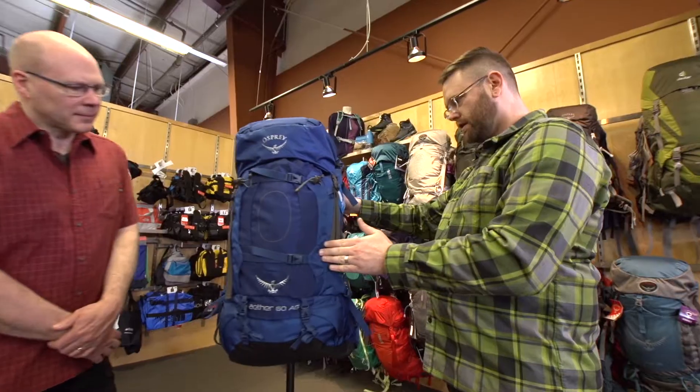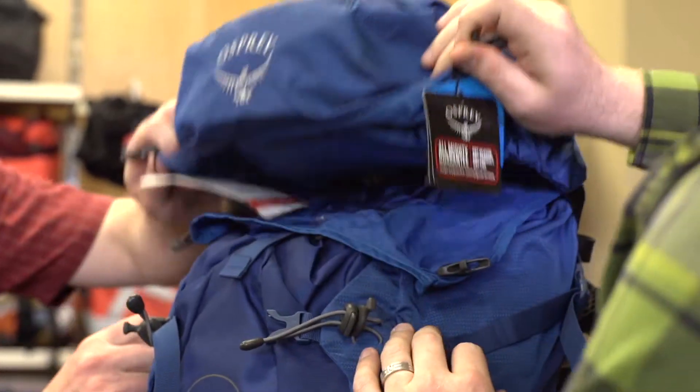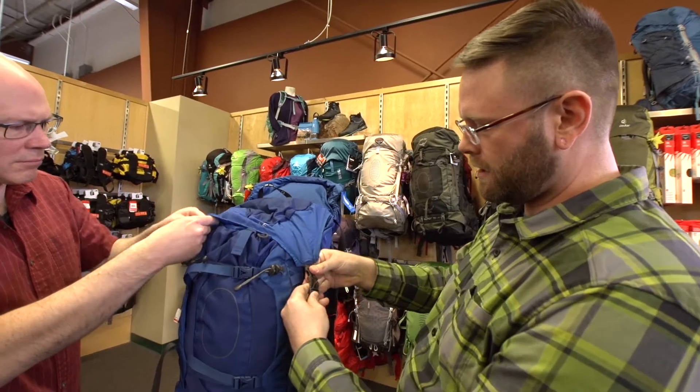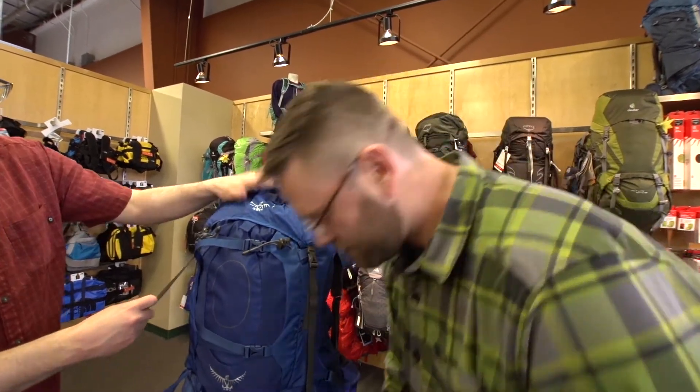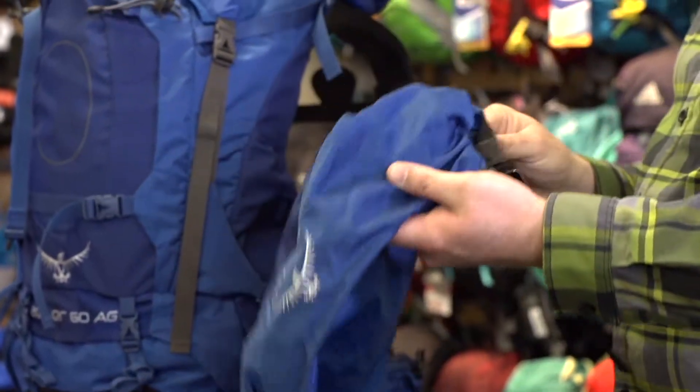Another interesting thing that seems quite unique to Osprey — if we flip this up here, they've added this extra flap on top so that you can cover up your port and keep any water out of it. The lid comes right off with just a couple of side-release buckles — very simple.